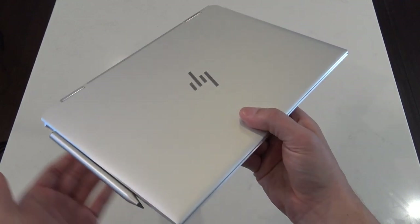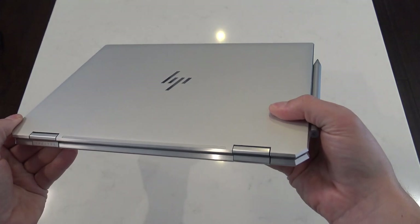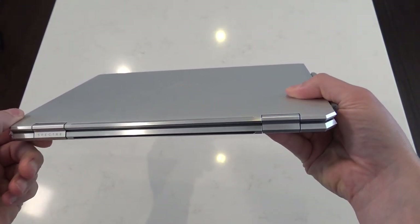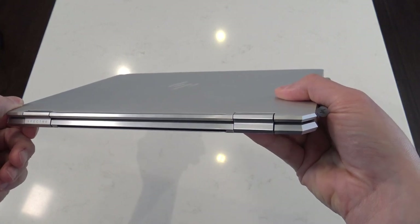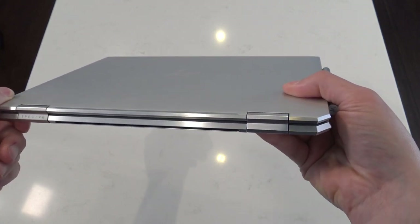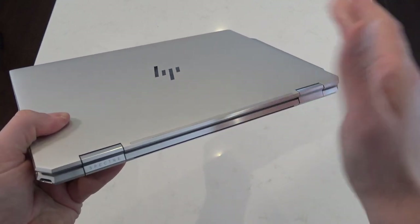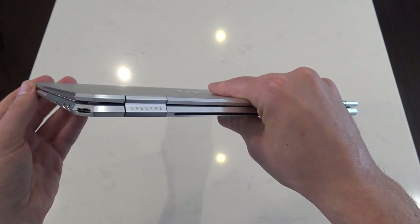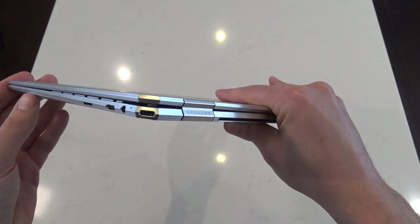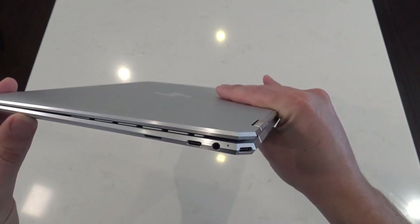The first thing you'll notice about the new HP Spectre X360 14 is of course its CNC machine milled all-aluminium body. Unlike other HP products like say Envy, this is actually machined from a block of alloy, not pressed. So it does give you a much sturdier feel in the flesh, and it certainly reflects light really beautifully with that gem cut machined edge — a multi-axis lathe actually cutting that out, which is really beautiful from HP's designer production team.